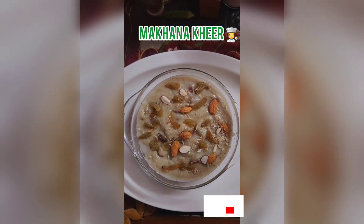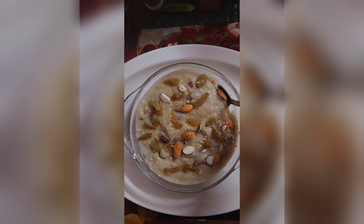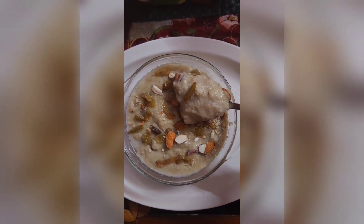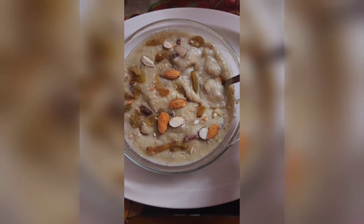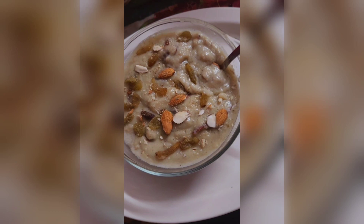Hello everyone. Now we will make makhana kheer. I had made it and liked it, so I thought I would share the recipe. For this recipe, I will add half a cup of makhana, which is easily available in the market.